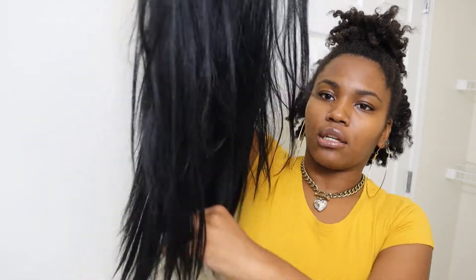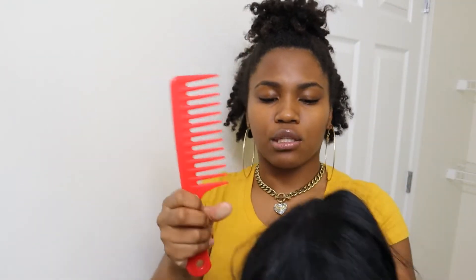Hey YouTube, what's up? It's your girl Ashley Michelle, and welcome back to my YouTube channel. In today's video I'm going to be showing you guys how you can take your tired old synthetic wig like this and make that thing look brand spanking new. This is the wig that I'm going to be reviving today.